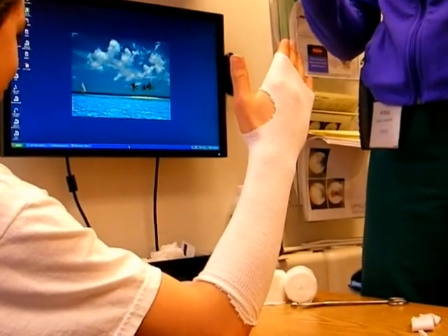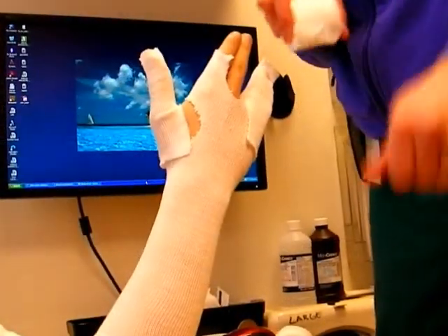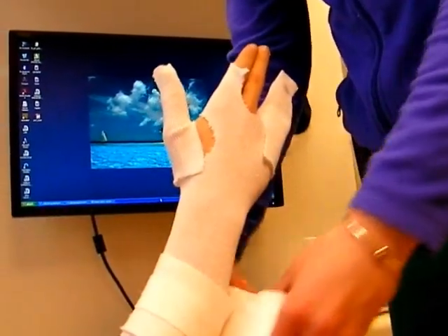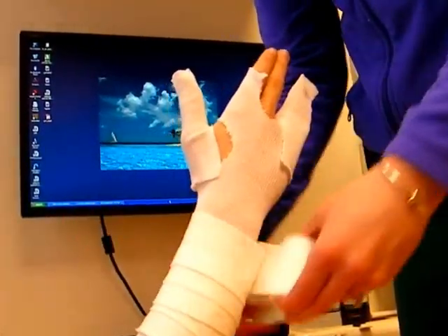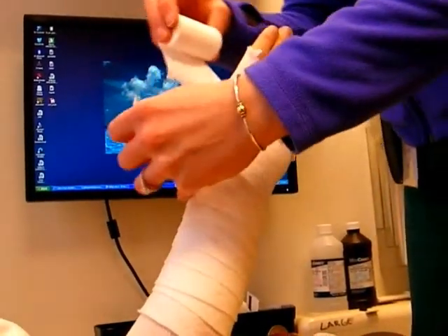The lightweight cotton fabric being applied is called stockinette, and it makes the skin a lot less itchy for the patient. The cotton roll being applied here is called web roll, and it is a form of padding which helps to make the cast much more comfortable for the patient.